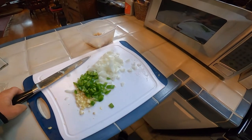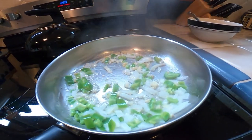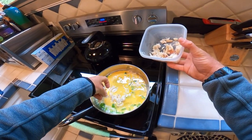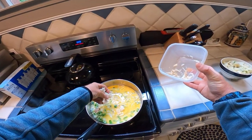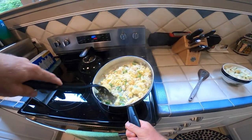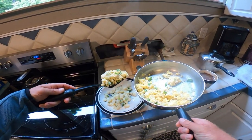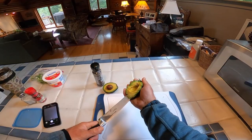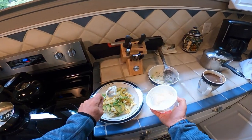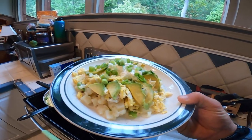Add the garlic, jalapeño, onion combo. Now we got the onions, garlic, jalapeños going — add the eggs, add the crab. Coos crab scramble — got it!